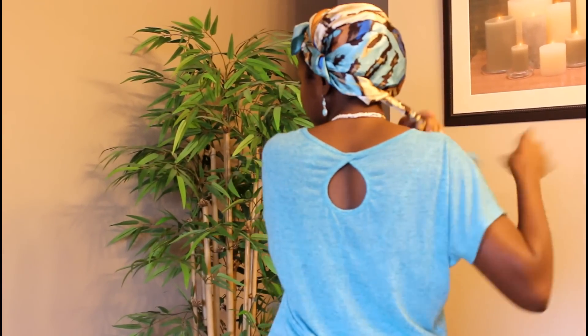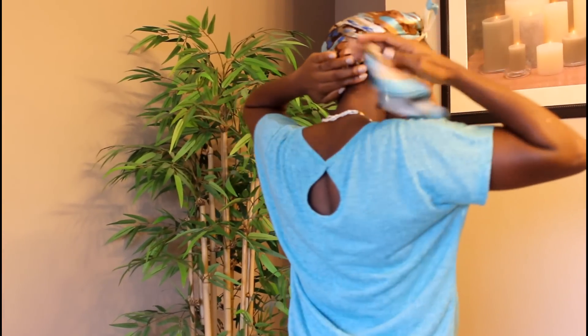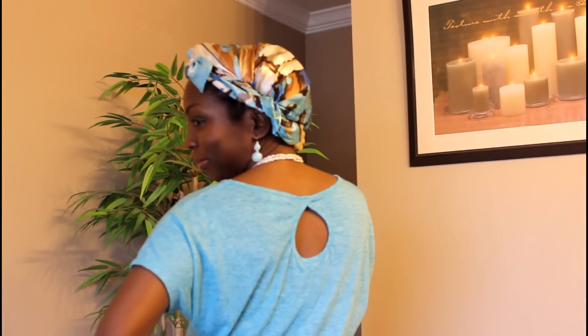Swipe this way, put it underneath, just wrapping it around. Take it right here and swoop this underneath — and that is style number four. I hope you like it! Thank you so much for watching and see you in the next video, bye!